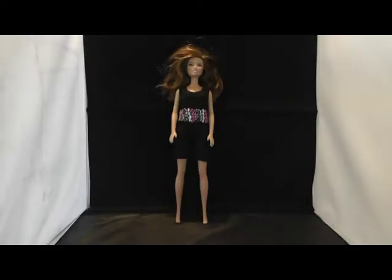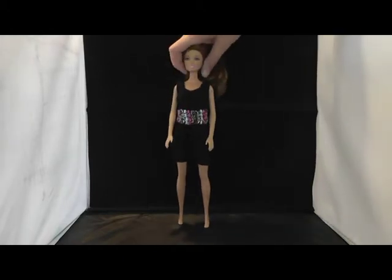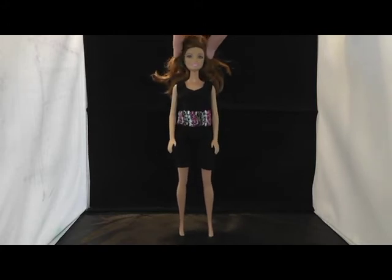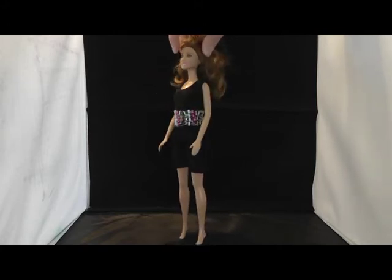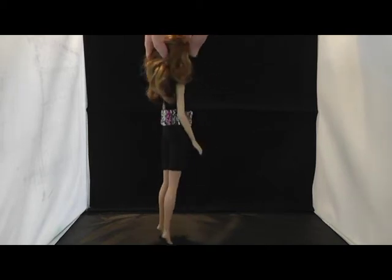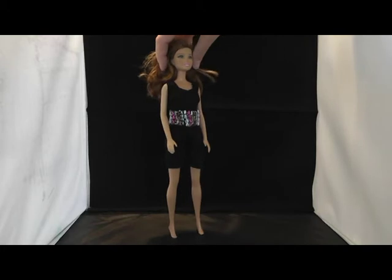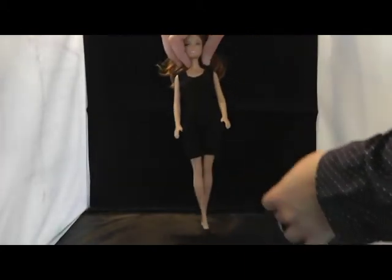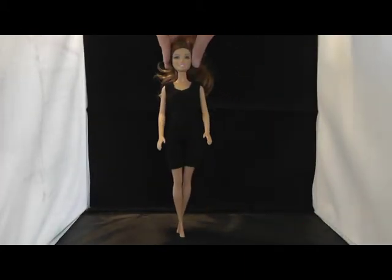Hello everyone and welcome to my latest creation. This time I've made a jumpsuit for you. If you use a flexible fabric you don't even have to attach a velcro or snap, but you can just slip it onto the doll. The belt just makes it really fancy with all the beads on it, but you can leave it off as well and have just the jumpsuit.